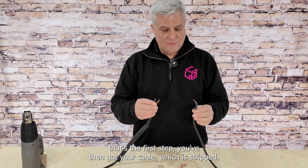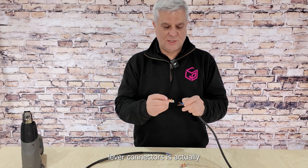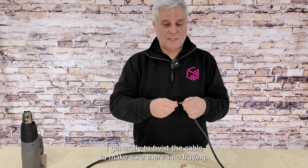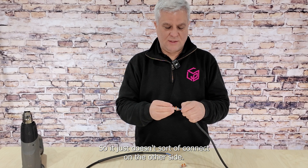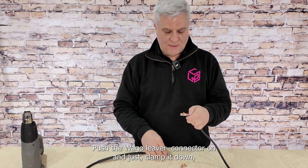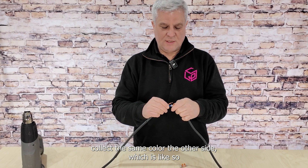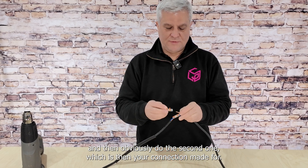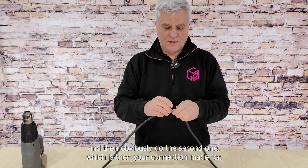You've then got your cable which is stripped, and all you do with these Wago lever connectors is — I generally would twist the cable to make sure there's no fraying, so it just doesn't fray on the other side. Push the Wago lever connector on and just clamp it down, connect the same color on the other side, and then do the second one — your connection is then made full.